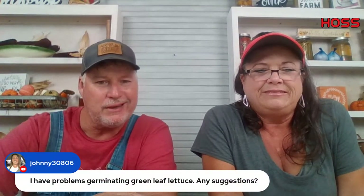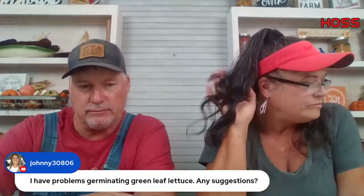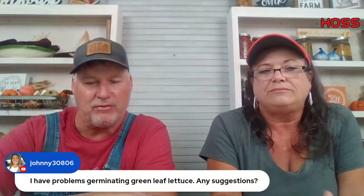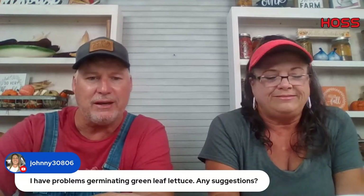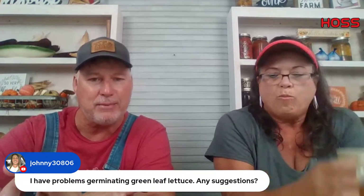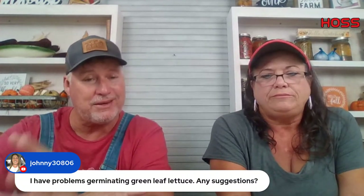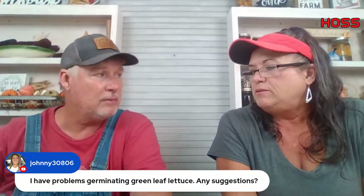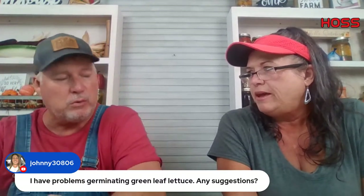Johnny is having problems germinating green leaf lettuce. Make sure it stays wet but not too wet. If you're using a tray, make sure it has drainage in the bottom. Germinating green leaf lettuce is normally one of the easiest things to germinate, but it can be temperamental — it can either stay too wet and rot, or not stay wet enough. Keep it damp but don't let it sit in moisture because the seed will rot.